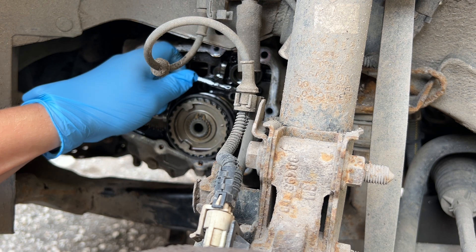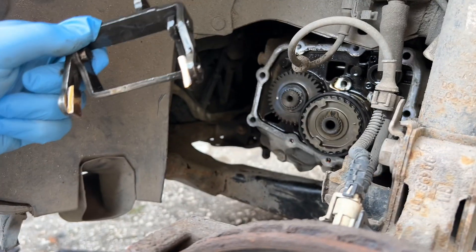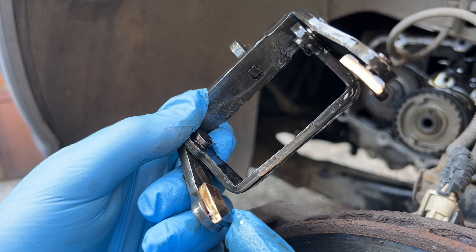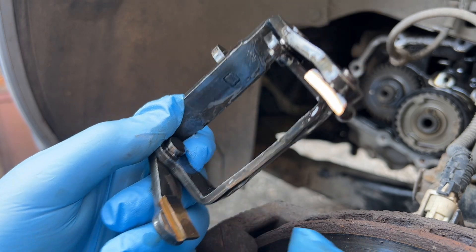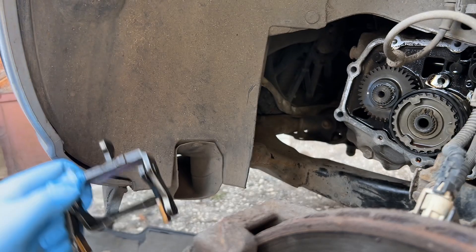Good. Now let's take it out — just pull it to the side and pull up. And basically we look at it — it's not something instantly worn, looks okay.